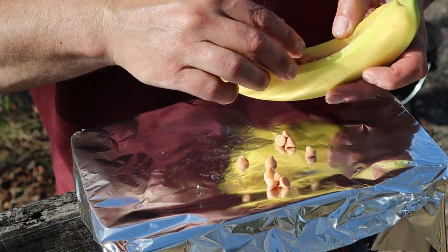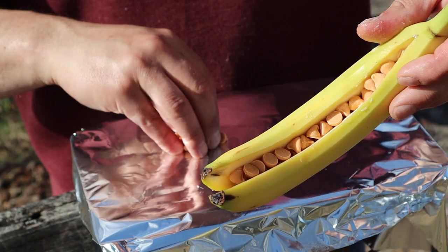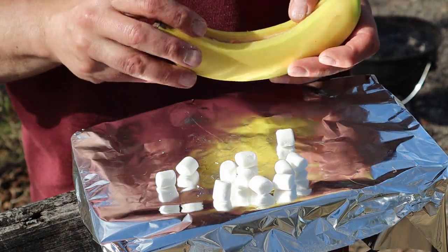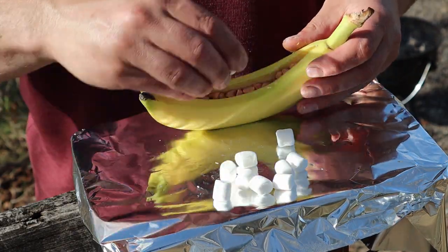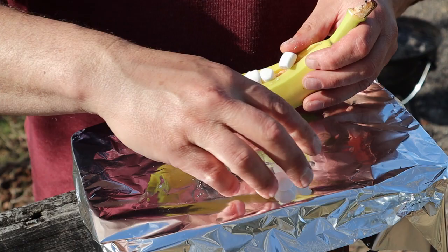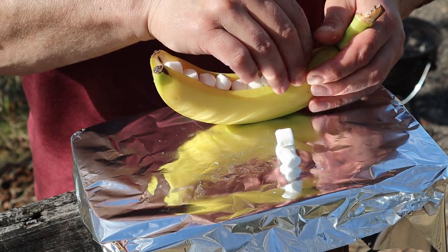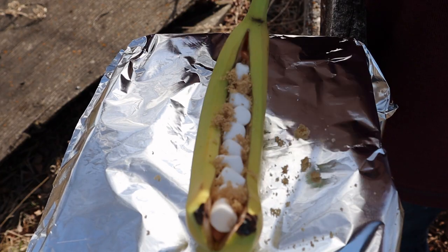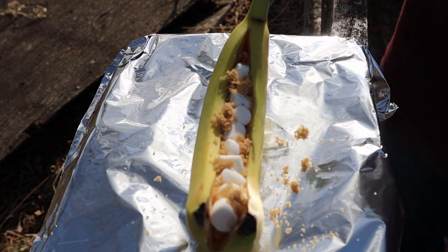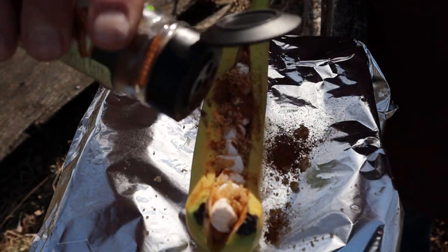Remember, we're barbecuing — we're not working on health. You see that, just like seeds. Then take a couple of marshmallows and put them in there too. Look at that, just fill her up. A little bit of brown sugar, and to finish her off, cinnamon. Look at that!